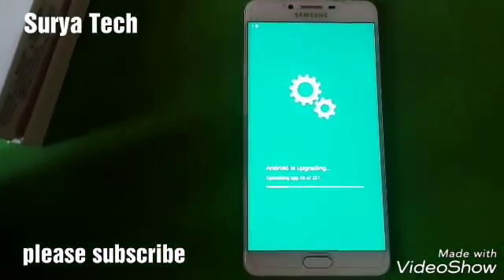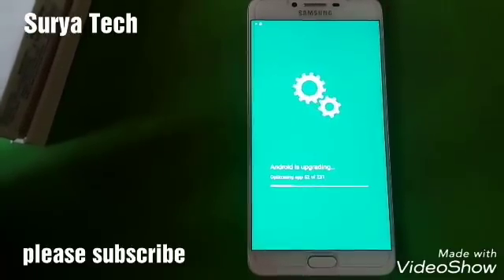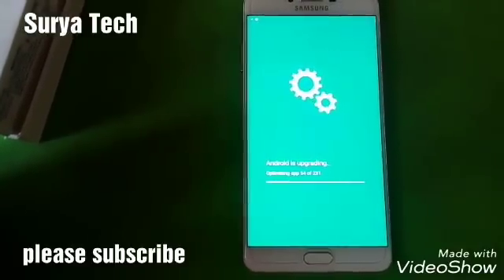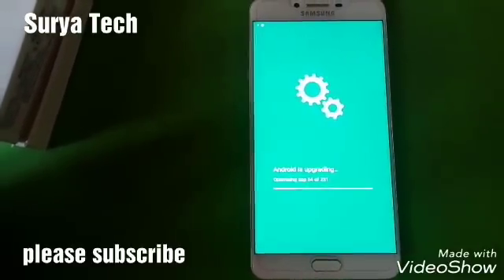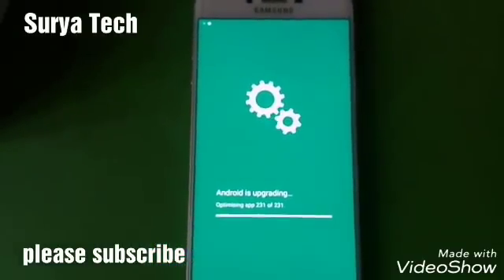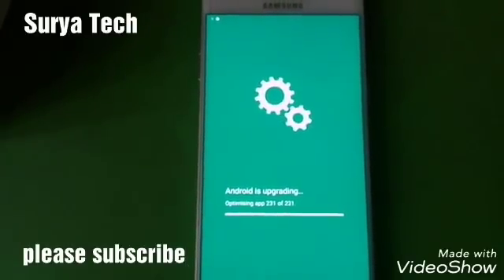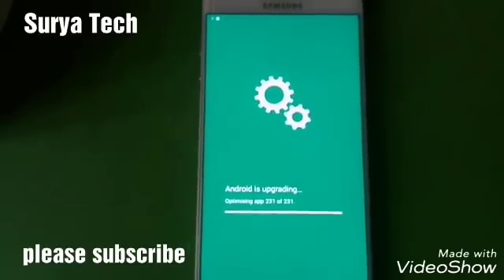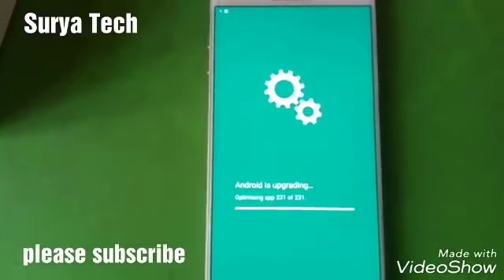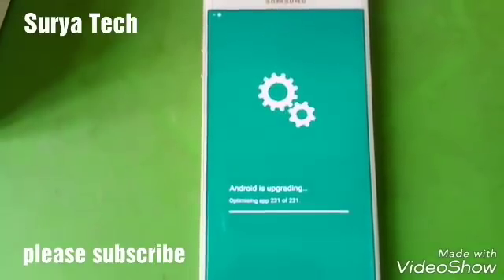Now it's starting — this is the main thing. It's now optimizing all apps for Android 7.0. Let's see how long it takes. You can see it has totally 231 apps to optimize. Two things are completed and it's still going. Now it will boot and start the screen again.